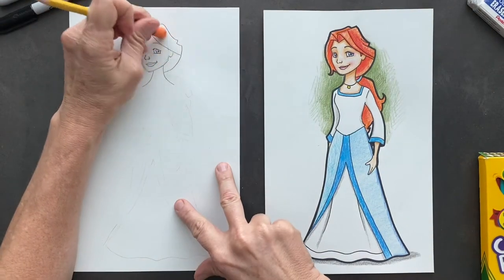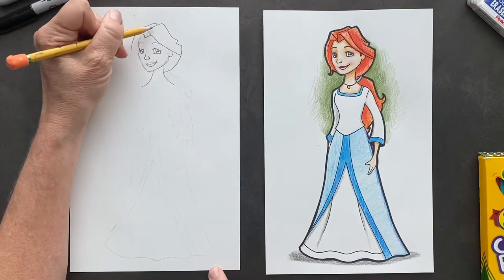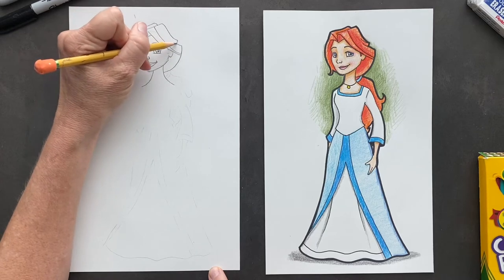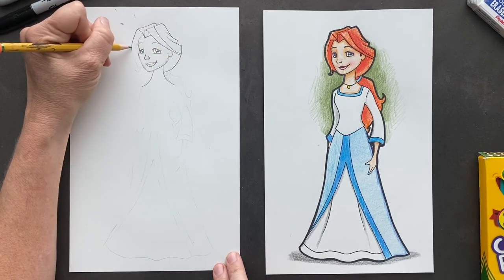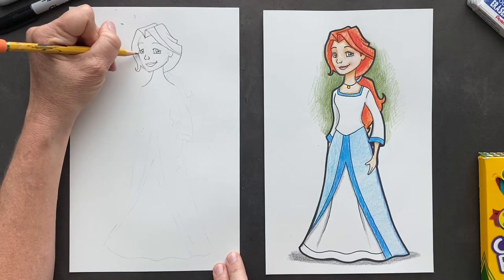So you're going to erase the rest of that in there. Then now you can put in some lines in here. And then on the front here, it's going to go down to a cute curl and then connect to the head.